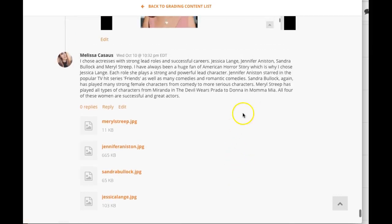Really great job, good conceptual ties, and fantastic choices. I can't wait to see this one progress. If you have any questions, please feel free to give me a holler. Thanks, Melissa.